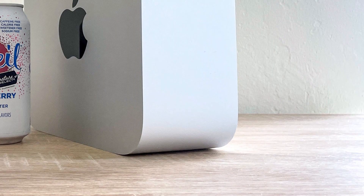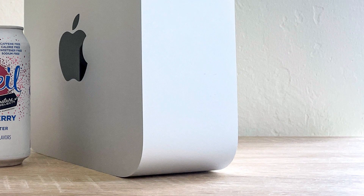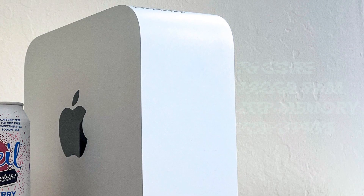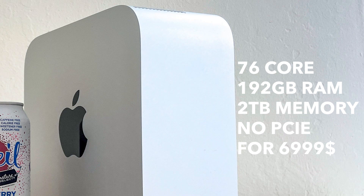Interestingly, the base version of the Mac Studio M2 Ultra is exactly the same as the base version of Mac Pro. And if you want to buy a Mac Studio with the money of the basic Mac Pro, you can buy a 76-core version with 192GB of RAM and 2TB of storage. If you really don't need PCIe ports, I think Mac Studio will be your best friend.